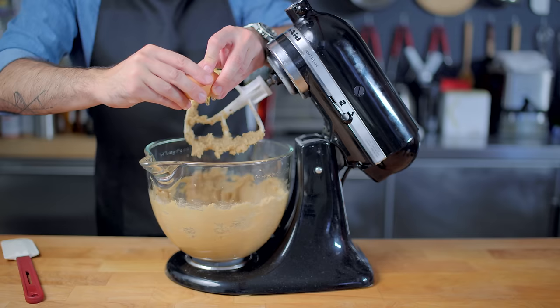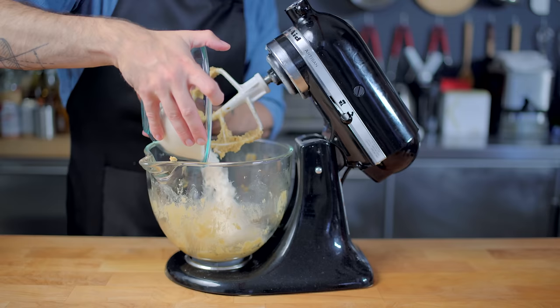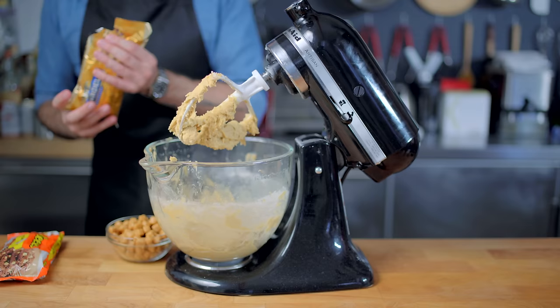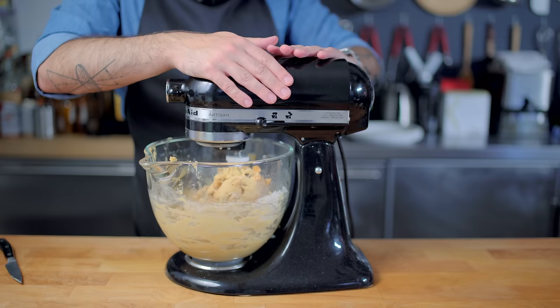Once those eggs have been added, we're going to scrape down the sides of the bowl and cream again for maybe one to two minutes until creamy. Lift up the paddle, scrape down the sides one last time, and then it's time to add our dry ingredients all at once — no need to be fancy, just mix until homogenous. No more than 30 to 45 seconds; be sure not to over mix unless you want tough cookies. Now, at long last, it's time to add our mix-ins: chocolate chips, peanut butter chips, and our chopped-up caramels.